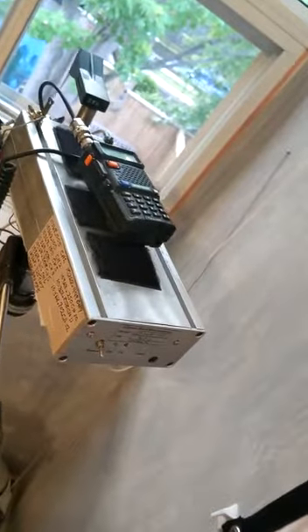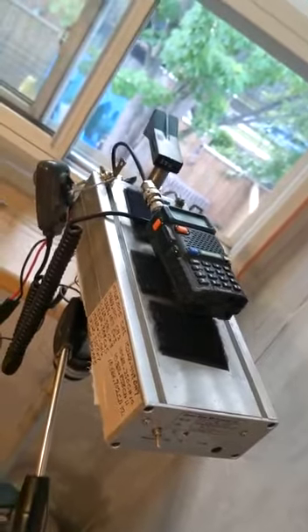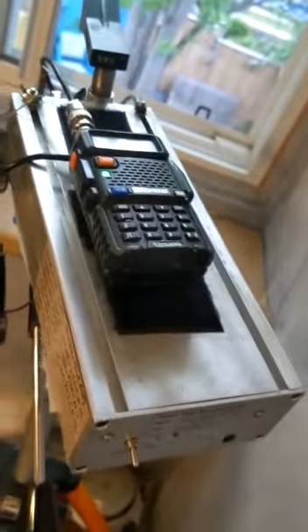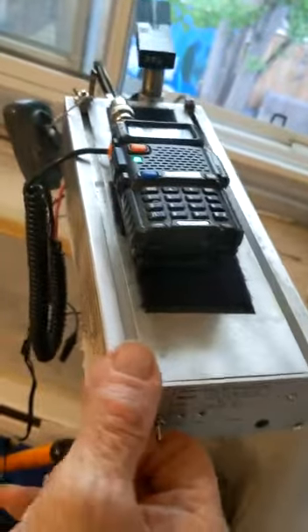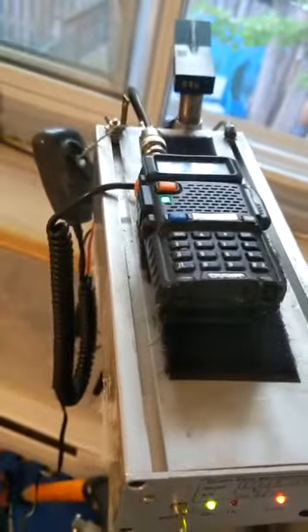I have to remake this video because I used the wrong terminology in the last video. The problem I'm having with this transverter is the noise floor when I turn it on. There's a nice low noise floor when the transverter is not turned on, and when I turn on the transverter, the indicator lights come on properly but there's no change in the noise floor. That's the problem I'm trying to demonstrate.